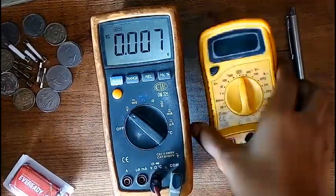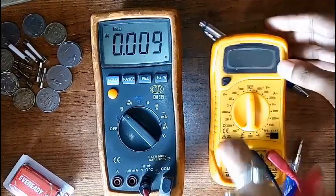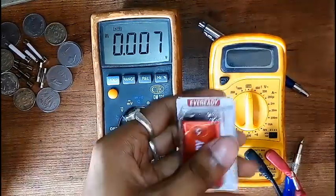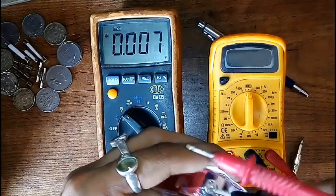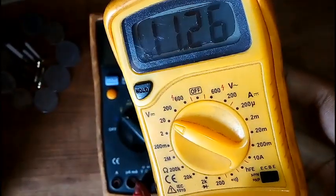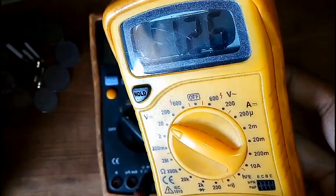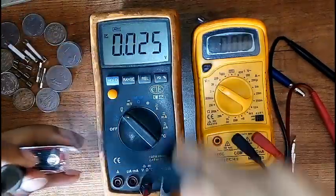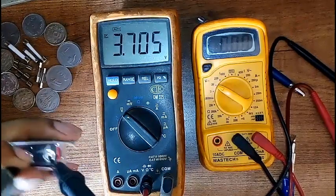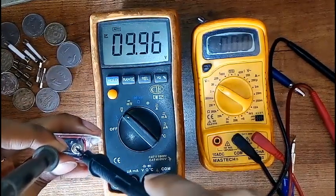I've just noticed that my multimeter is showing wrong info — this is what it says about my new 9-volt battery. What the — are you kidding me? Thankfully, I have another multimeter to cross-check it, and it turns out to be normal.